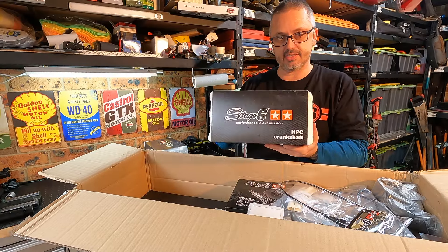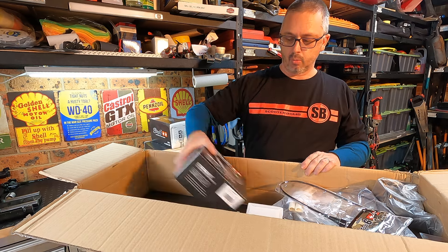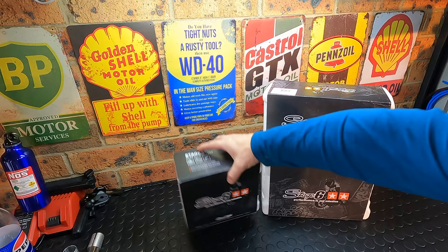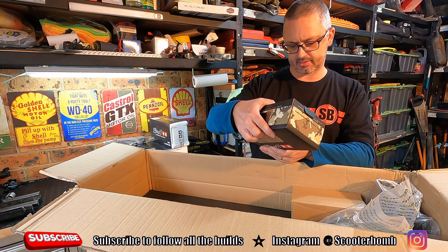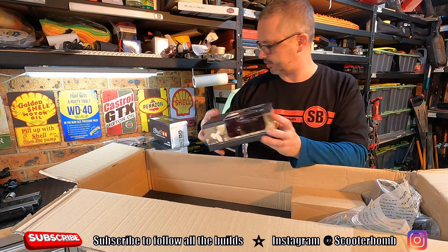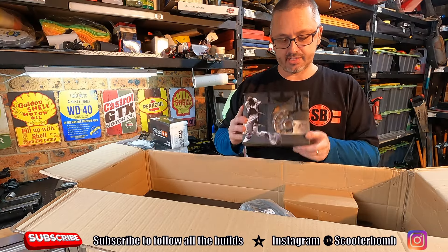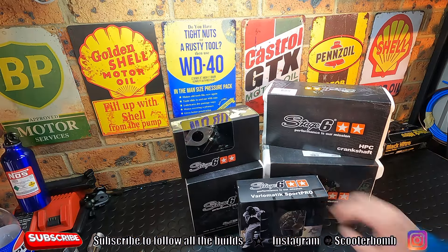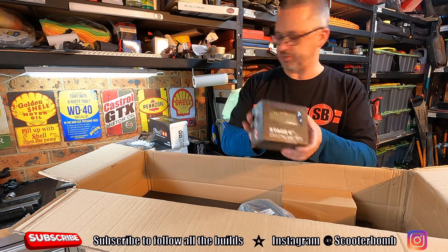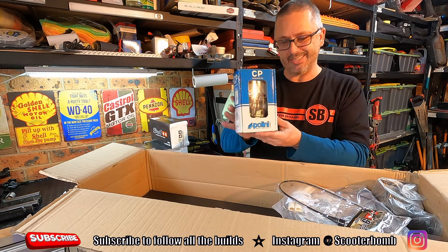We have the Stage 6 HPC crankshaft. We have some upgraded Stage 6 gears. We have a Stage 6 Minarelli vertical oversized valve — this is the air intake. We have the Stage 6 variator. We have a Stage 6 instrument dashboard. And we have a CP21 Pelini carb.